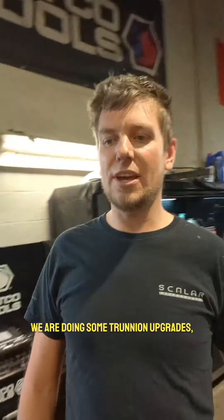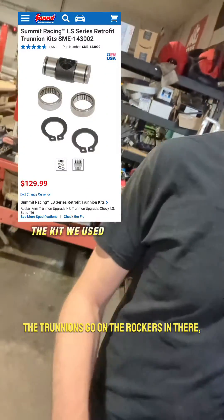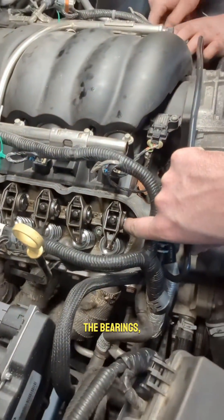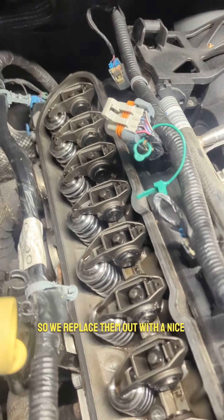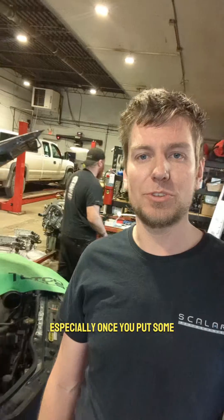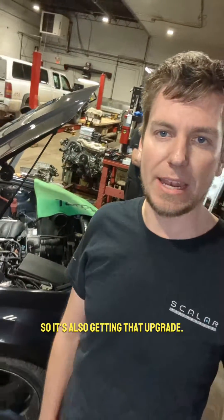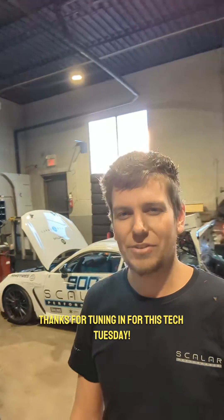We are also doing some trunnion upgrades. These are the old ones — for those of you who don't know what the trunnions are, they go on the rockers, the bearings. We replace them with a nice upgraded bearing setup because they are known to fail, especially once you put some high lift cams with heavier springs in it. So it's also getting that upgrade. Thanks for tuning in for this Tech Tuesday.